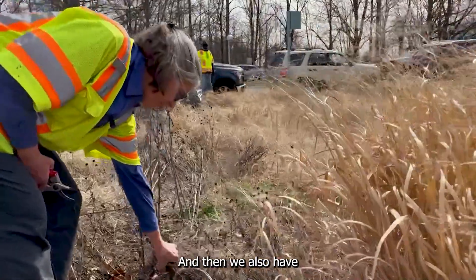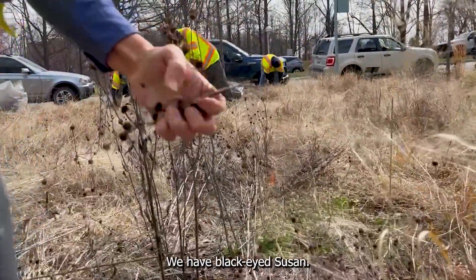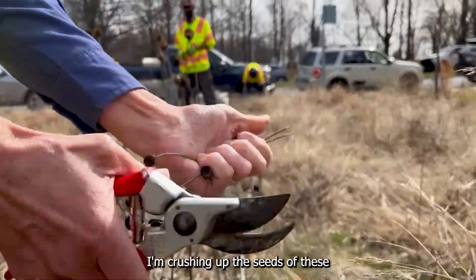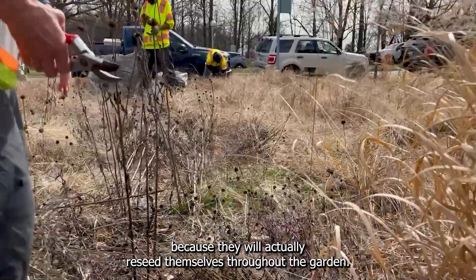We also have some native perennials. We have black-eyed Susan. I'm crushing up the seeds of these because they will actually reseed themselves throughout the garden.